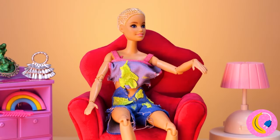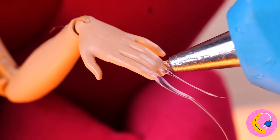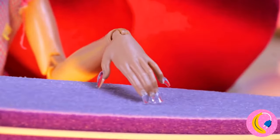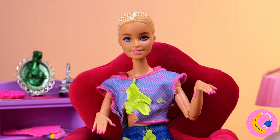Sit down and relax — it's time for a manicure. Just like hair, sometimes nails need a little extension. Of course, sometimes less is more. Now for some color — pink, because it's kind of her color.